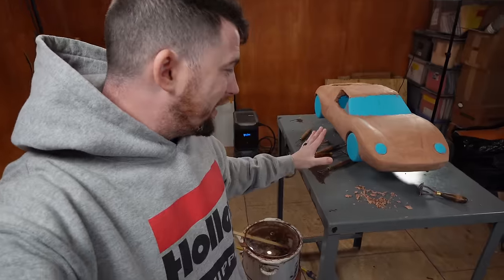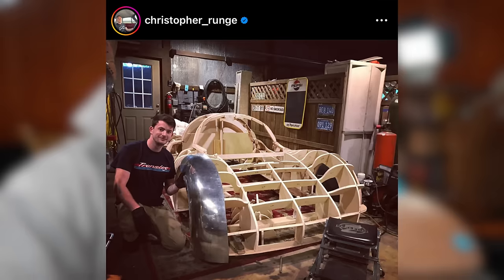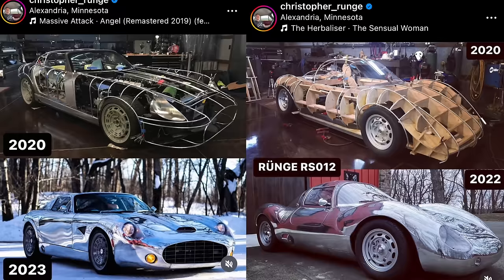To make the body for Jigsaw, we're going to be using a style called super leggera — or 'super light' — which was pioneered by Chris Runge, who actually taught me a bit of this process years ago. It's a spinoff of the super leggera style where you take steel tubing, bend it to the shape of the car, then wrap it with steel skin. This version involves aluminum tubing and aluminum skin instead — hence the 'light' portion. To begin, there's one major tool I need to bend aluminum tubing, and I'm going to make my own tool by modeling and 3D printing it, since aluminum is a lot softer than steel.